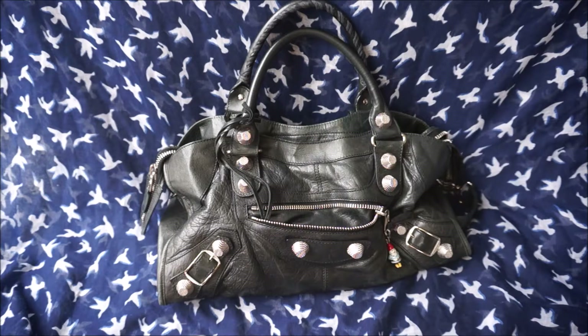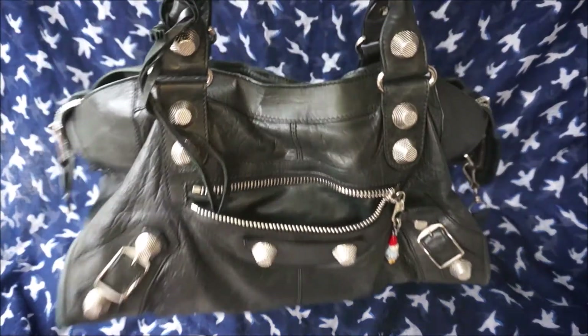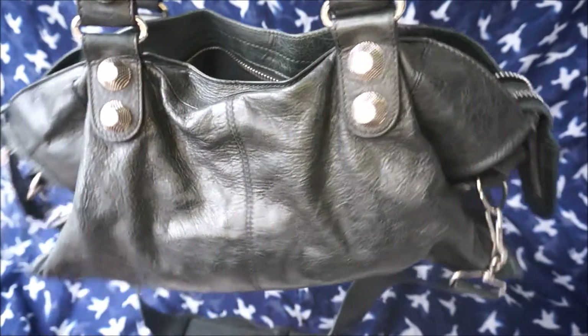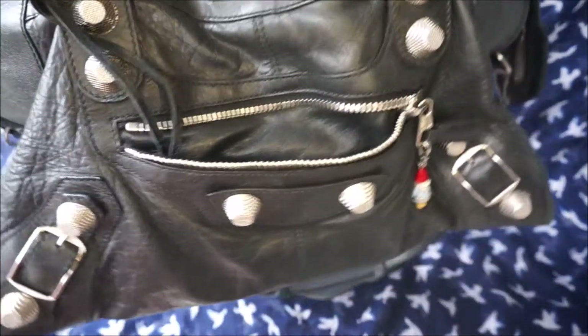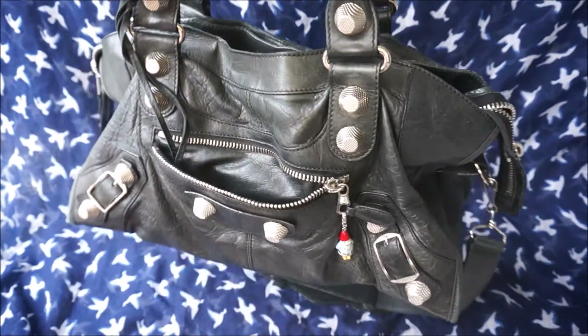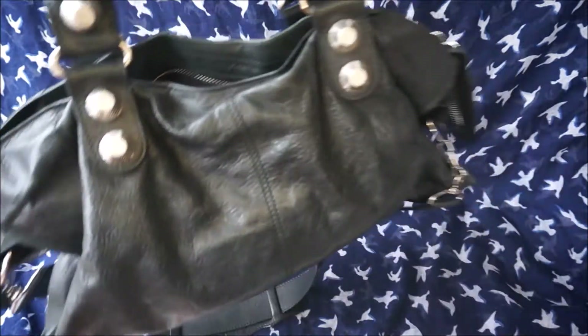Hi all, I wanted to do a wear and tear video for you of another Balenciaga bag. This is the Balenciaga Part-Time with the giant G21 silver hardware in classic black. I got this at the end of 2010, so it's over 10 years old, and I am the only owner. I got it from the Balenciaga Boutique in London.